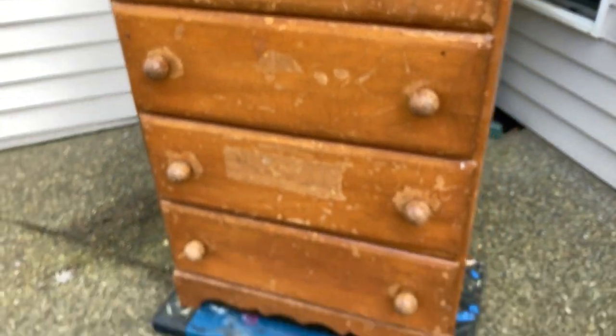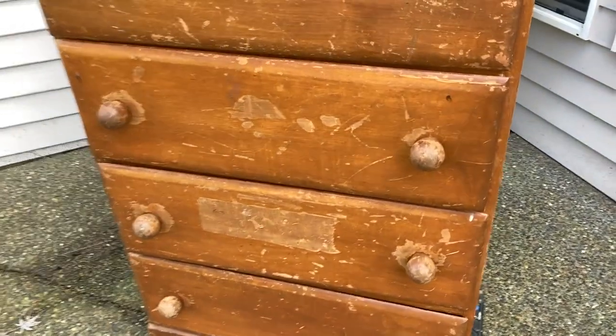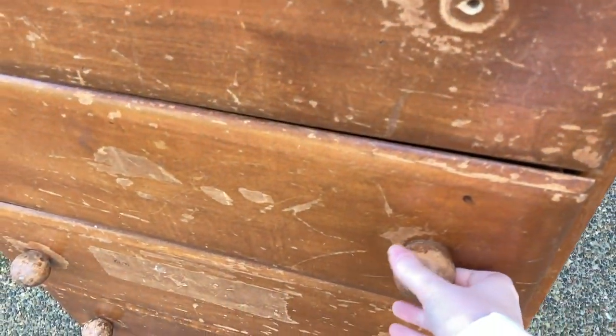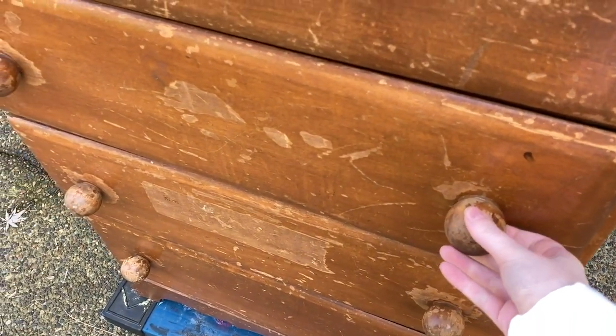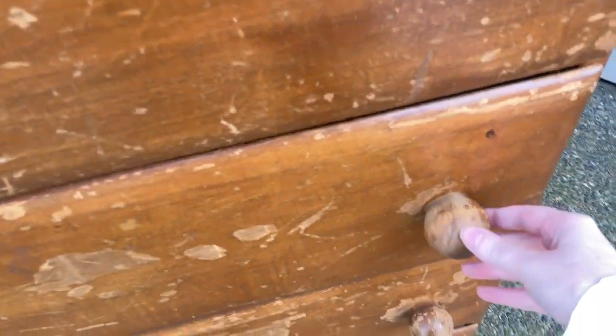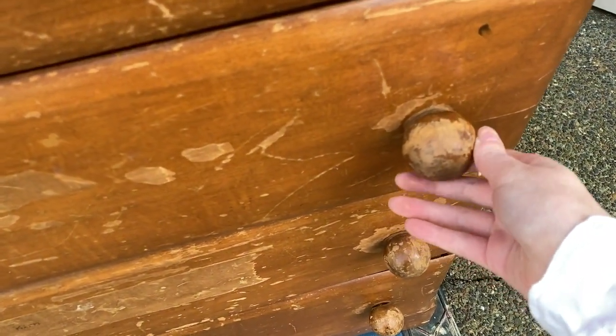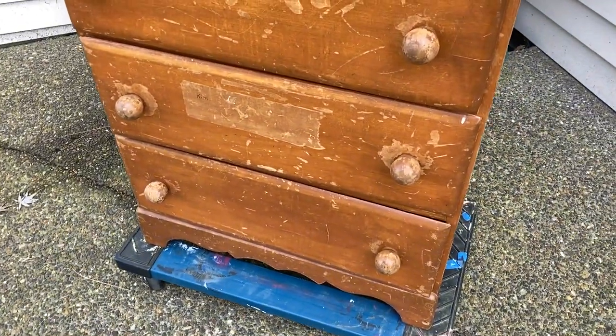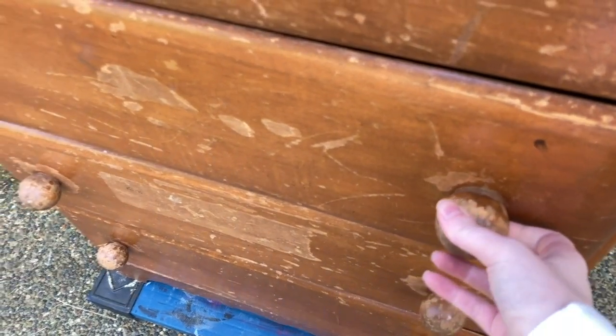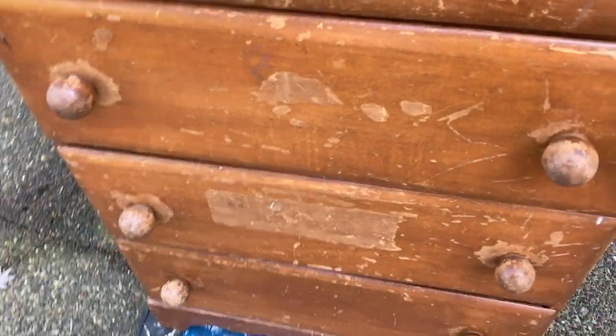On the front they have these really cute round knobs, which is actually going to be the only thing I'm keeping. I'm going to take these off, strip them, and hopefully use them for a different piece, because I haven't seen spherical knobs like this before, so I do want to keep them for a future project.